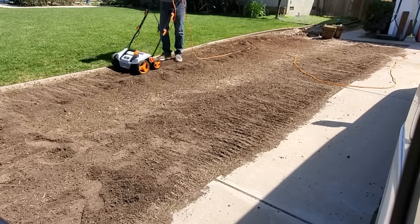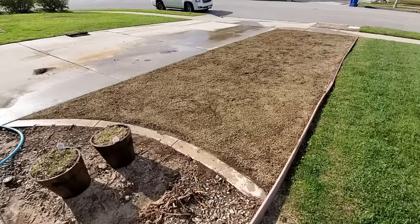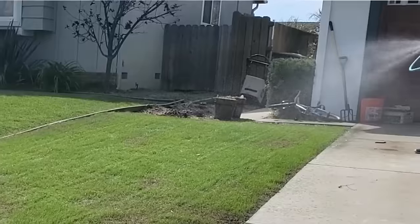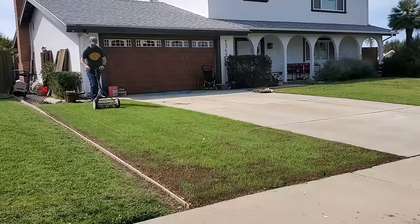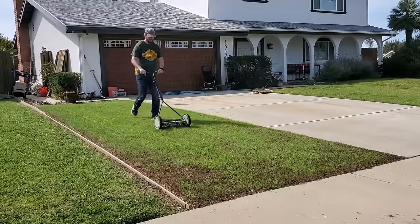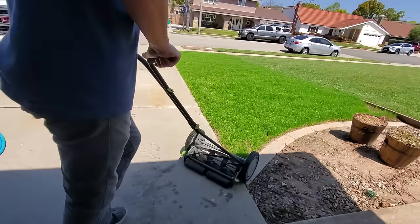Hey guys, it's Brian Maus with the Term Mechanic brand. Behind me you see a brand new pad of grass. That grass was seeded roughly 20 days ago. Most of it germinated somewhere around day six and seven. Then I continued watering it every single day for about the first 12 days. At that point, I started entering into the next phase of the baby grass, and that's kind of what I want to talk to you about today.